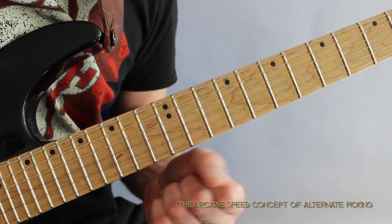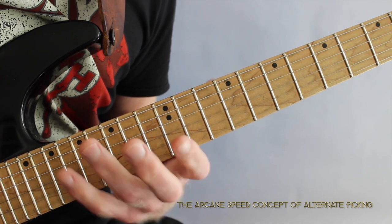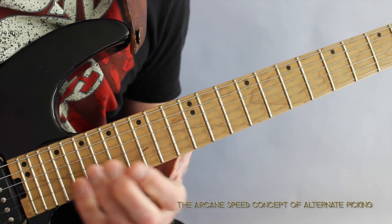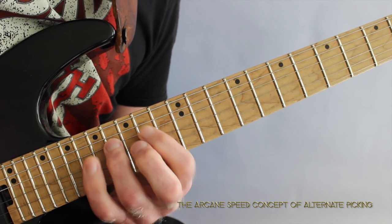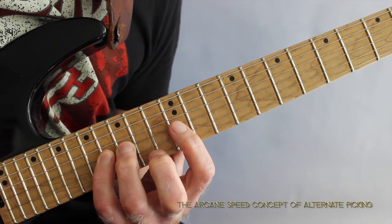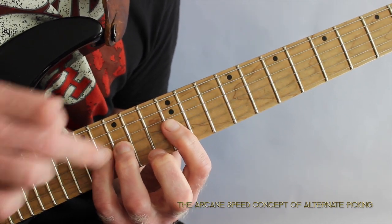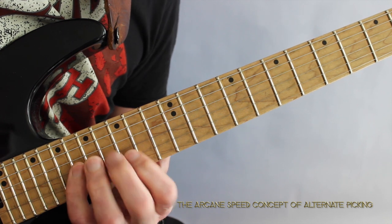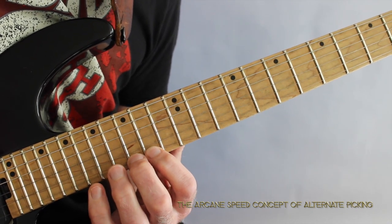One thing to touch on before you go into the lesson: as I said, I'm playing a harmonic minor scale pattern. But notice that what I still do — even though I'm playing these intervals — is use my regular three-note-per-string pattern fingerings. For example, playing a one-and-a-half step interval and then a half step, I'm using index, ring, and little finger. And when I play the opposite going up, it's index, middle, little finger.